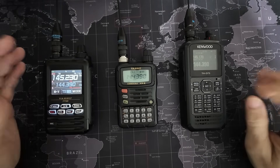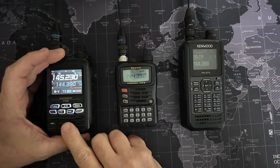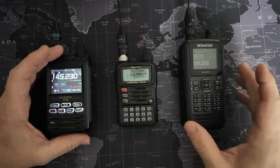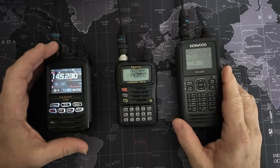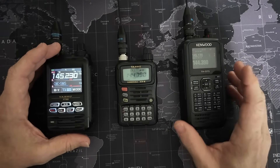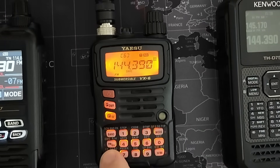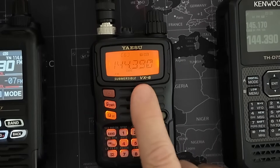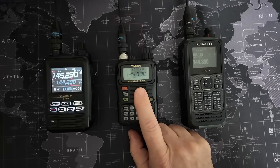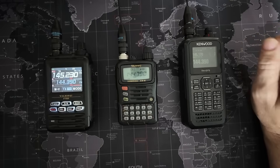Let me set the stage real quick. We've got the FT5, which is not capable of voice alert. We've got the VX6, which is not even an APRS radio. And we've got the Kenwood D75 over here, which is capable of voice alert, just like most of your APRS mobile radios are. This radio is programmed to 144.390, and it has tone squelch — not tone, but tone squelch — set to 100, which is the tone used for voice alert with APRS.